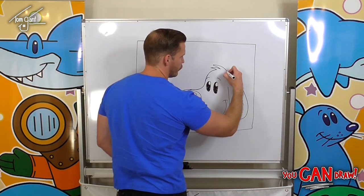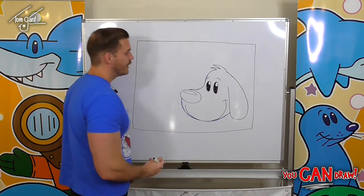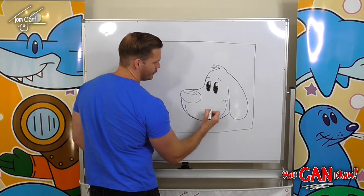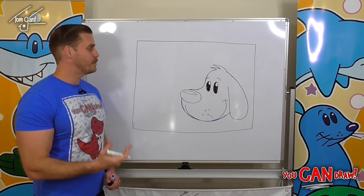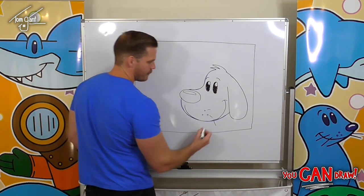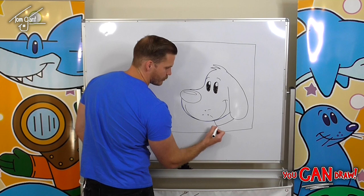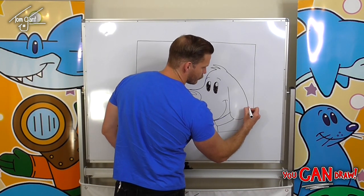If you wanted to, you can even add in three little circles for extra detail and maybe some little short whiskers as well. Now we've got our dog's head. To draw his body, we're going to start with a collar — a straight line there, then a curved line going up under his ear. Then draw a straight line going down, and where his back would be, a straight line going across.